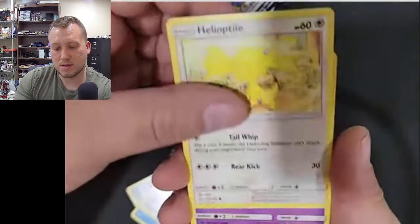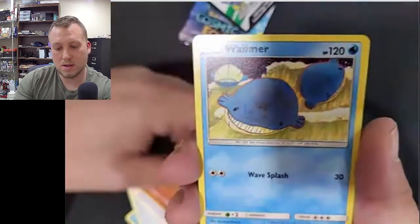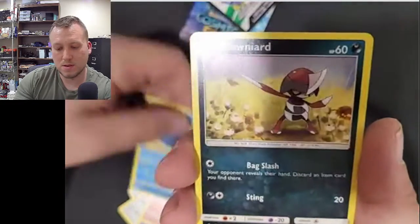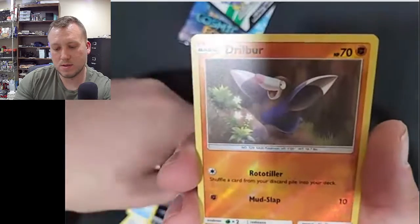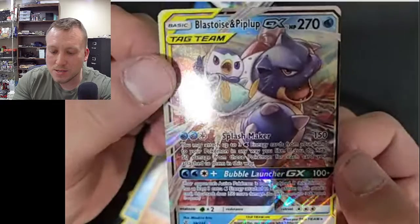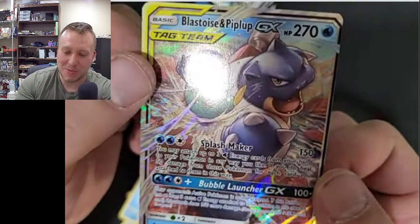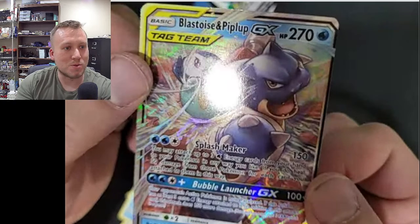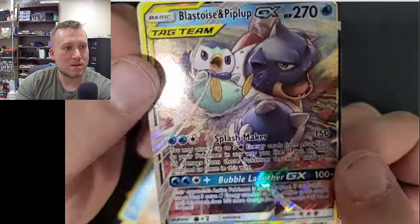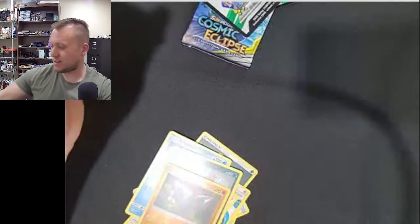Droa Energy. Hippetal. Cosmog. Slugma. Wilmer — that's actually a really cool Wilmer. Paulnerd. Drillbur. And... yes! Blastoise and Piplup! Dude, that's an awesome pull. I'm so happy I got that out of two packs. That's sweet. I'll put that over to the side and we'll sleeve that up.